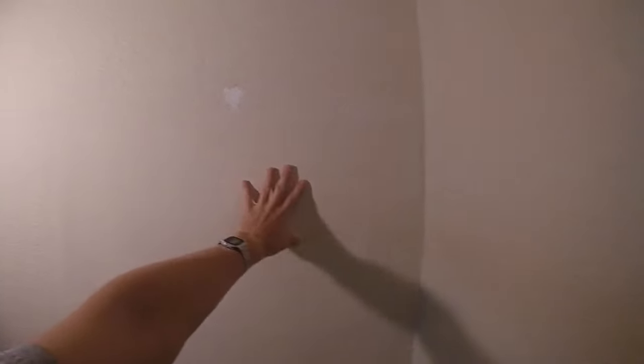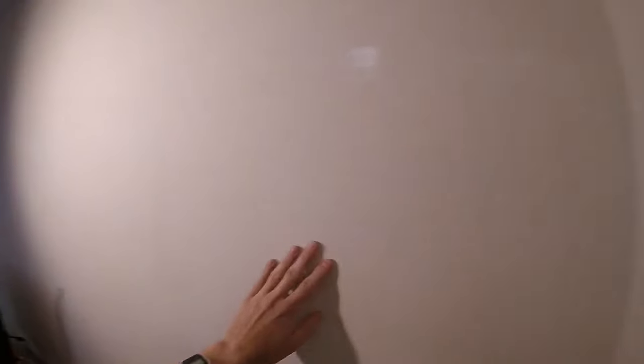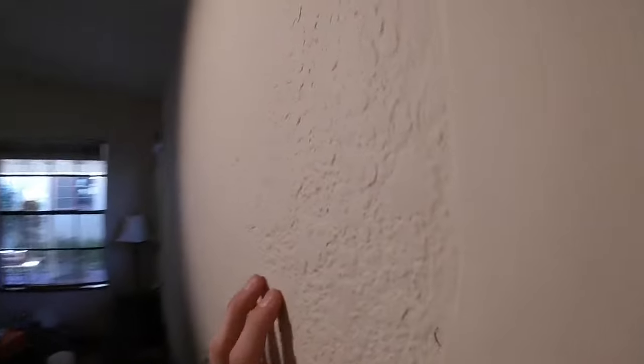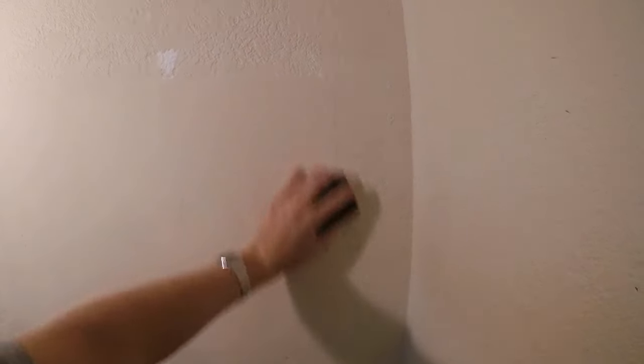So this is the wall patch we're going to be working on today. It has been patched right here, but there is no texture matching. This is a knockdown finish on our drywall. So the first thing we're going to do is take some sandpaper and we're going to lightly scuff up the wall.